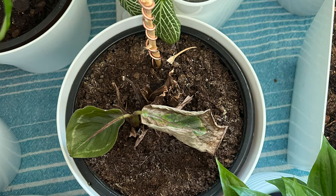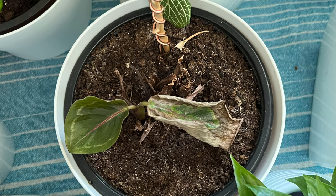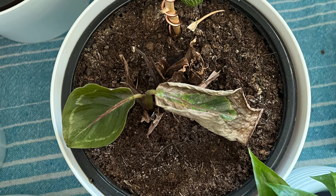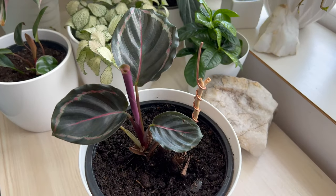This was my Calathea roseobicta in April. She was infested with spider mites, and despite my efforts, I couldn't save her. She started shedding all her leaves, and her condition was almost critical when I decided to place the antenna.